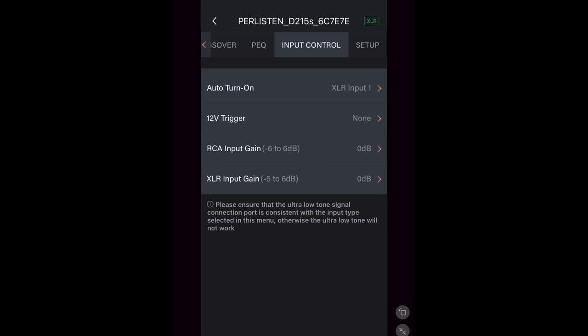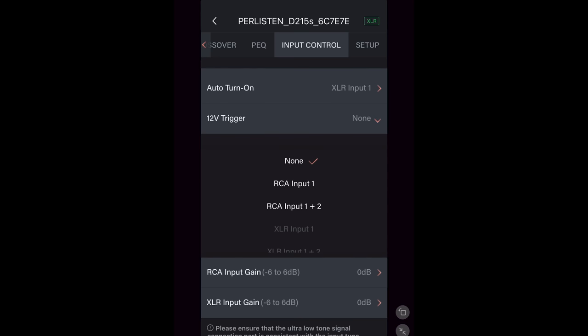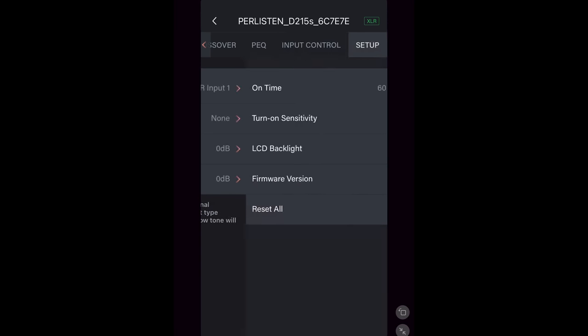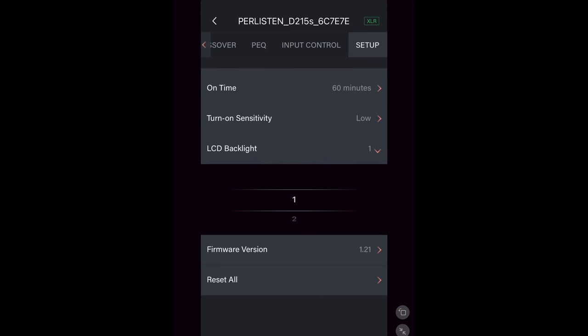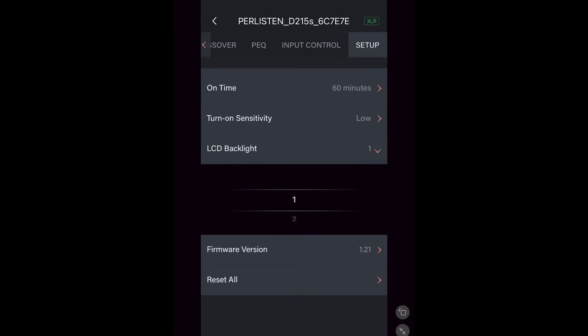The next section is input control. You can specify which input will turn on the subs, use a 12-volt trigger per input, and adjust the gain from negative 6 to plus 6 for the RCA and XLR inputs. Under setup, you can choose between 60 minutes and 5 minutes before the subs turn off, adjust auto-on sensitivity between low, medium, and high, adjust the LCD brightness, check the firmware version, and the last option is reset all. And that is it for all of the settings.